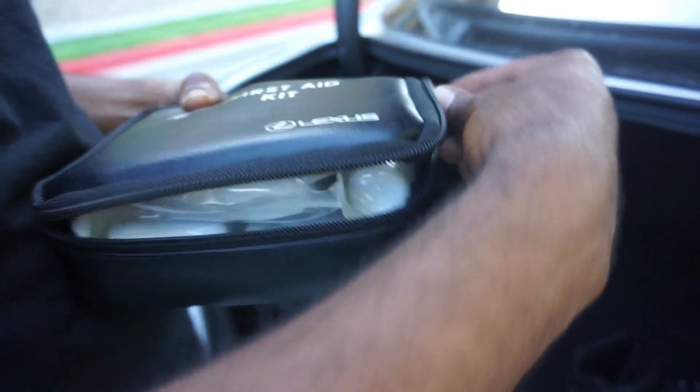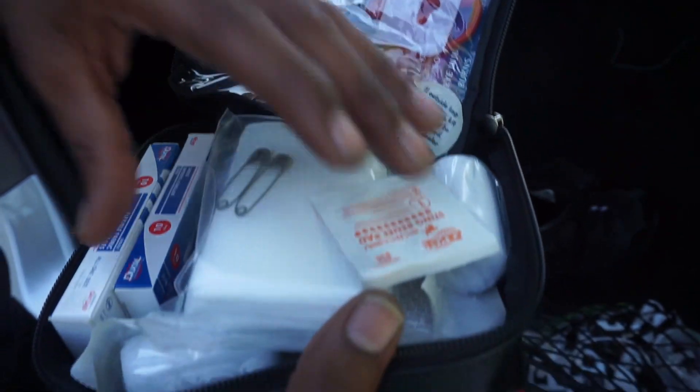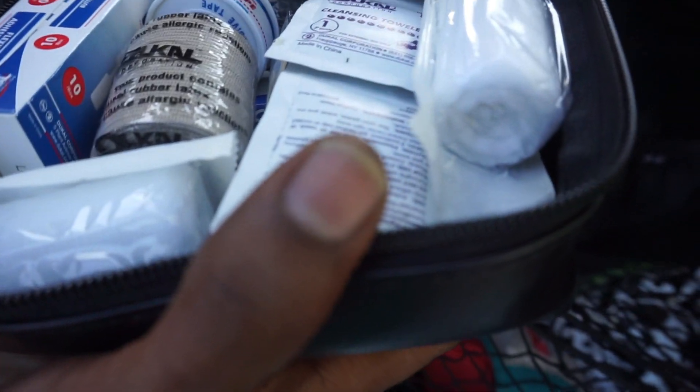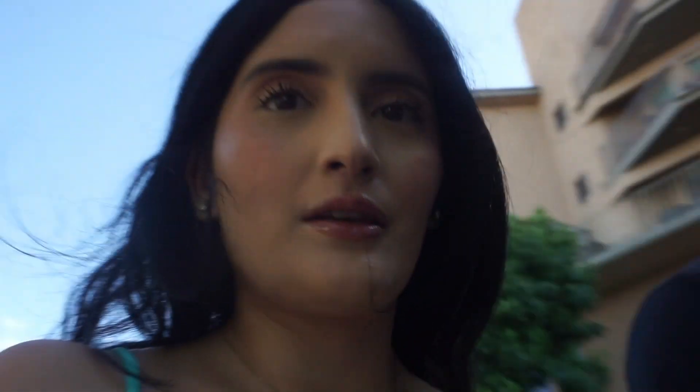Some cotton, some bandages, sanitizer, some scissors — just any little thing that you truly need in case of an emergency. There it is, this is a full first aid kit. It's fully stacked.